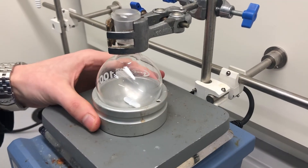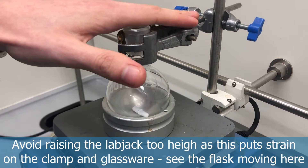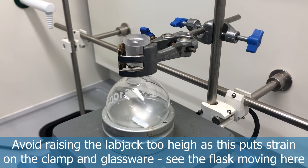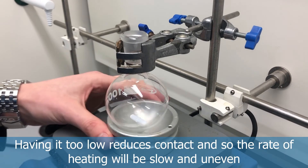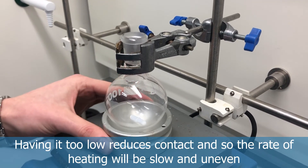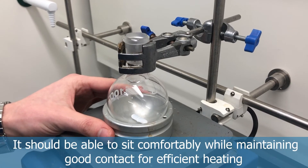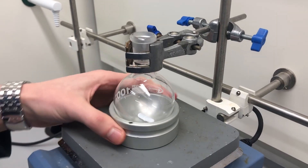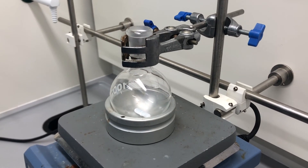It's important not to wind the lab jack up too high, as that puts strain on the glassware and the clamping apparatus — you can see the whole system moving when I raise the jack, which increases the risk of damage. Equally, if it's too low you'll have poor contact with the heating block, resulting in slow and uneven heating. The goal is to have it raised so there's good, comfortable contact for efficient heating, without straining the clamping arrangement or the glassware.